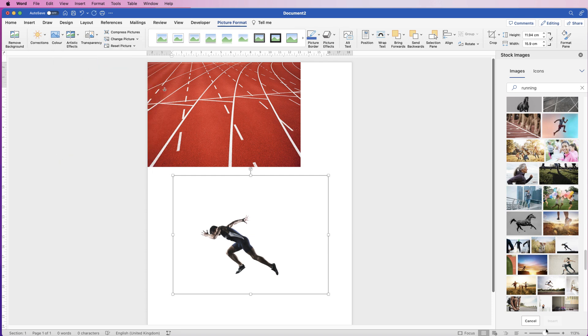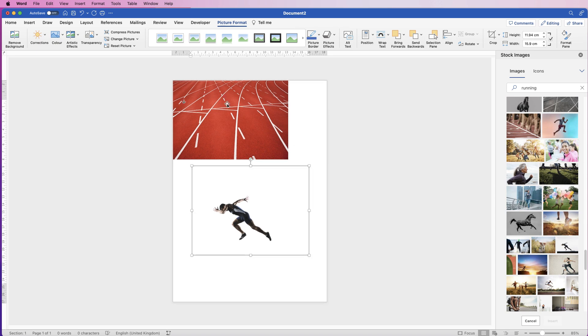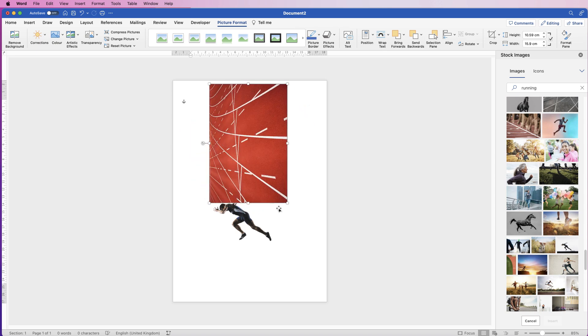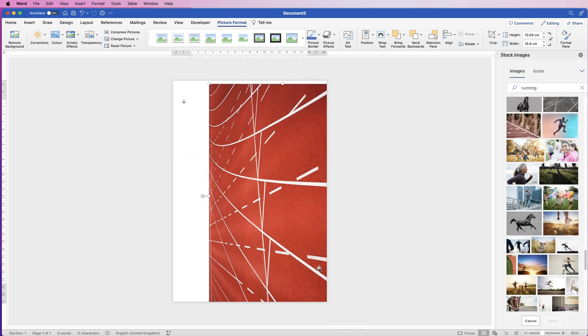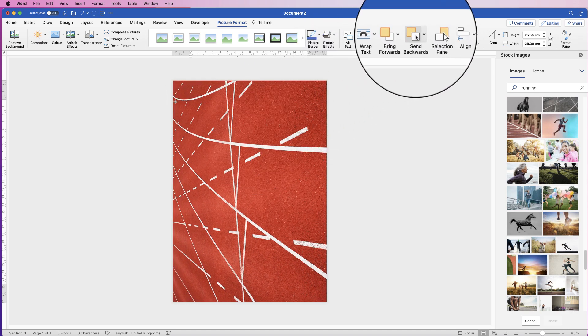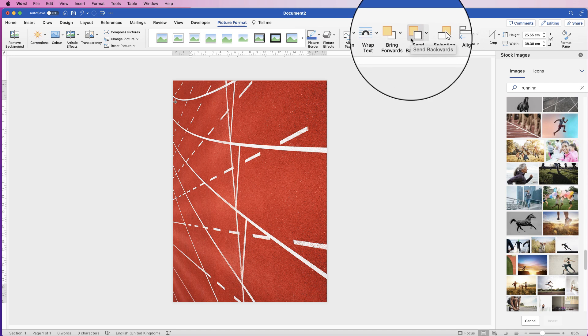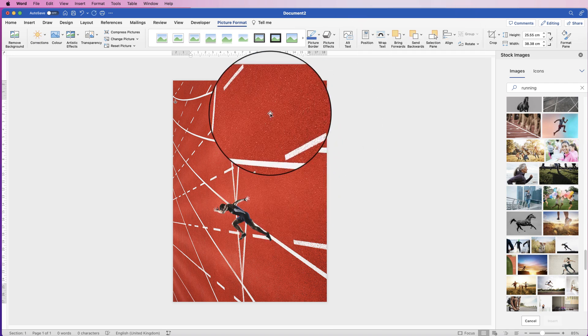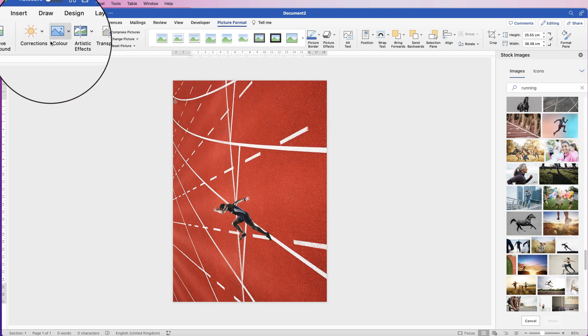The next thing I'm going to do is form the background, so I've selected this track image. I'm going to select it, enlarge it right across the page. I'm also going to send it to the back: once I've selected it, go up to Send Backwards, click on the drop-down, and select Send to Back. Then I'm going to make sure it's selected and make some alterations.